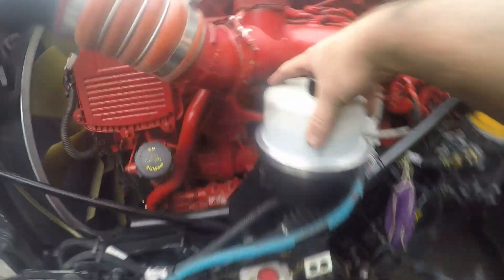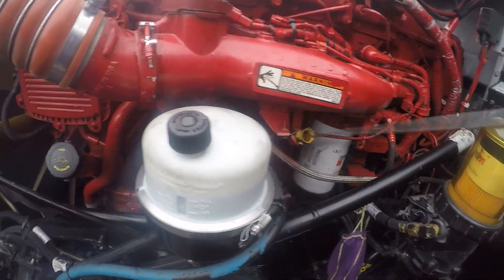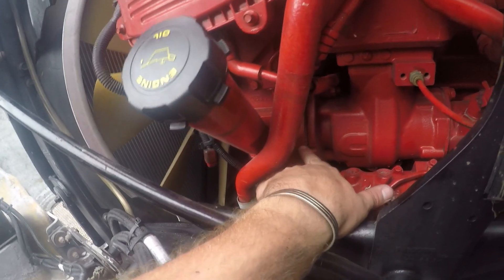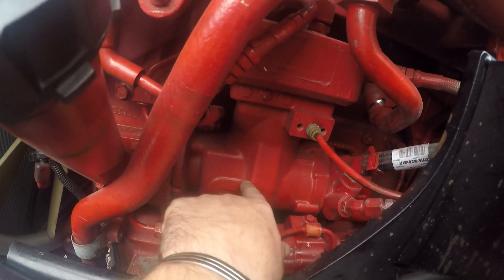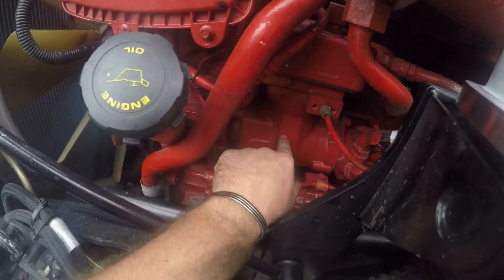Power steering fluid reservoir and dipstick. Off your oil dipstick area is your air compressor — this whole gear-driven unit. There's an air compressor line that goes to the back. That is what creates the air pressure in your braking system.